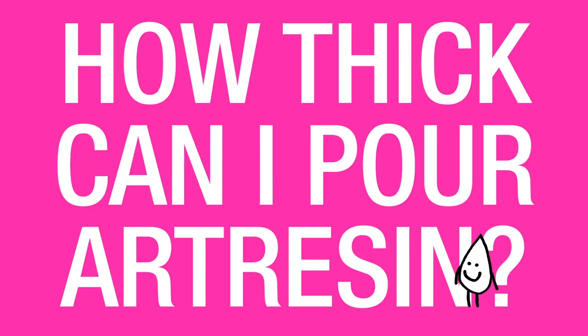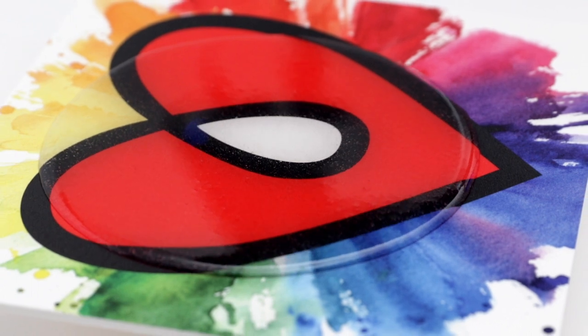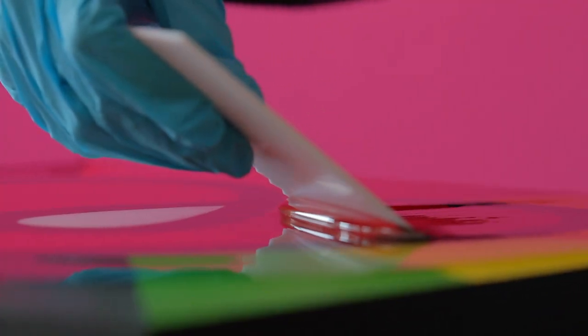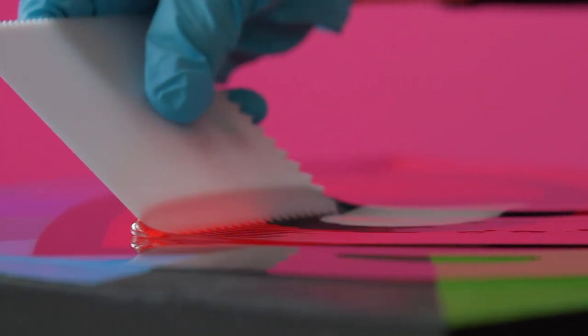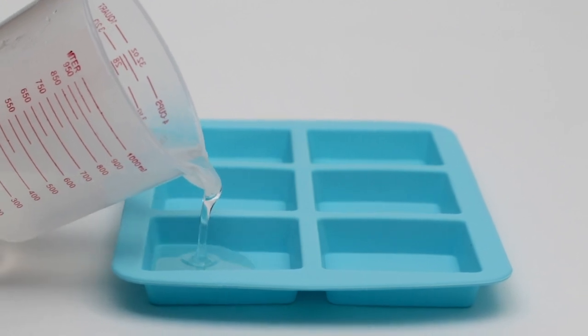How thick can I pour ArtResin? ArtResin was designed as a surface application as opposed to a casting resin. This means that it self-levels at about an eighth of an inch. So long as you pour in 1/8 inch layers, you can go as thick as you like. Keep in mind that the cure time is based on that 1/8 inch layer, so if you pour thicker it may take longer to cure.